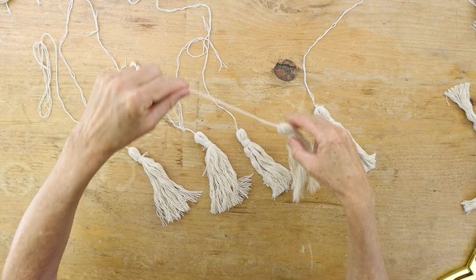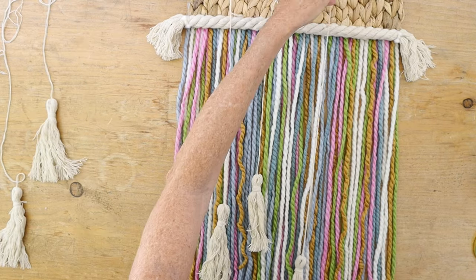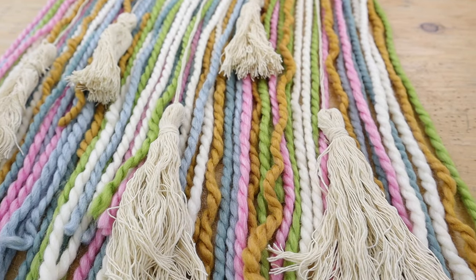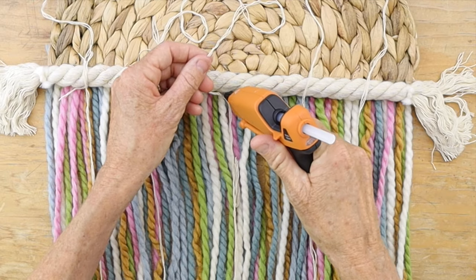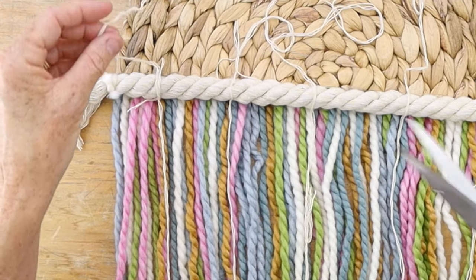Now we're going to add the tassels to the wall hanging by placing them at different lengths on top of the colorful yarn. Glue each piece along the top right on top of that cotton cord and trim any excess string at the top.